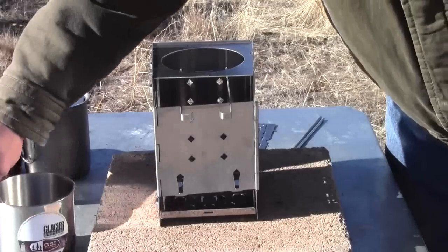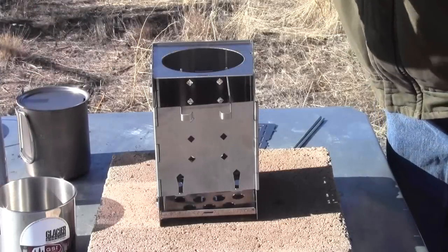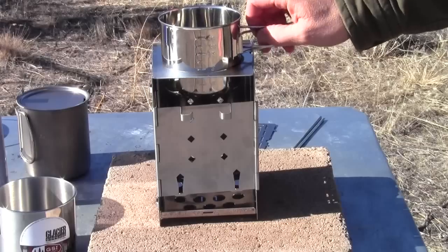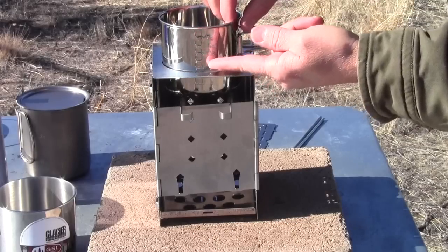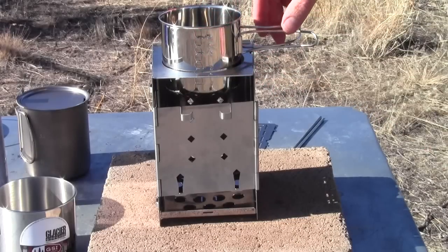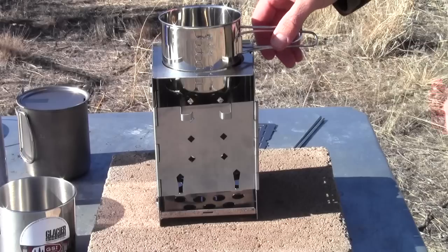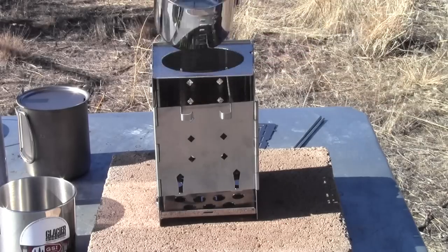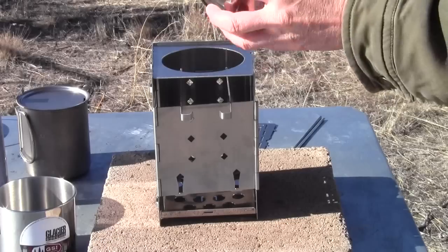This is the Olicamp cup. I like it because it has markings on the side so you can tell how much liquid you have — up to 16 ounces. It's an 18-ounce cup, fully polished inside and out — a really nice cup.